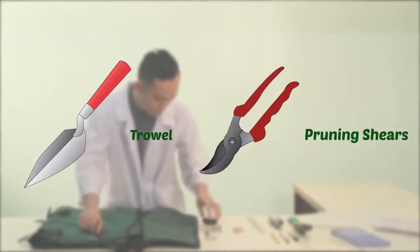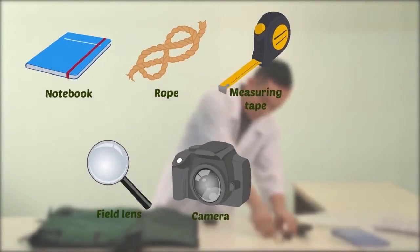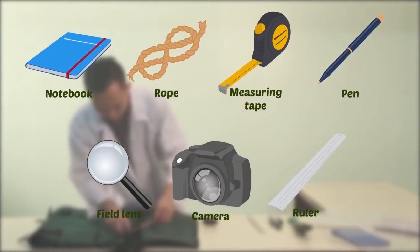The first thing you'll need are gardening tools. A dissecting kit can be used for collecting delicate specimens and preserving them. Bring documentation materials for observations which need to be made in the field.